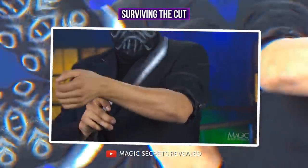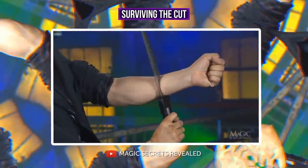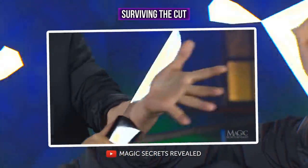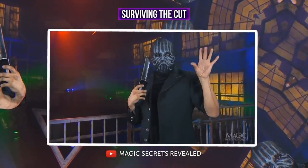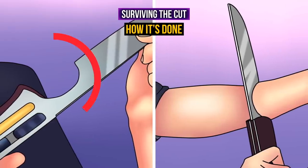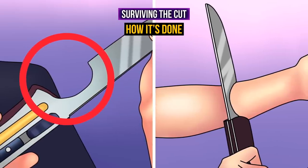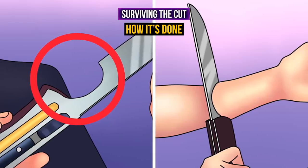The magician cuts an arm with a hunting knife, plunging the blade through the skin and muscles — the trick looks really cruel and dangerous. However, at the end of the trick, the magician's arm is safe and sound with no cuts. The secret is in the knife itself: it has a sliding blade with a semi-circular notch in it. When the notch surrounds the arm, it creates the effect of the blade being pulled right through the muscles.